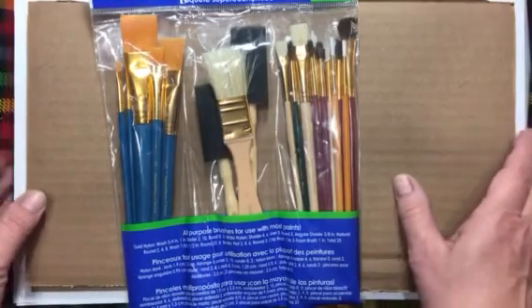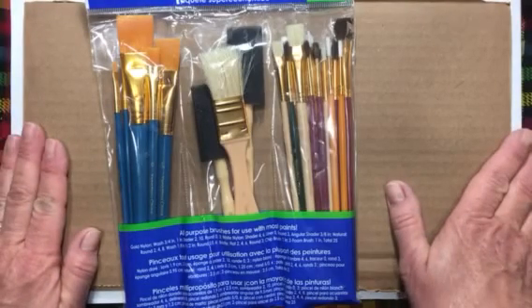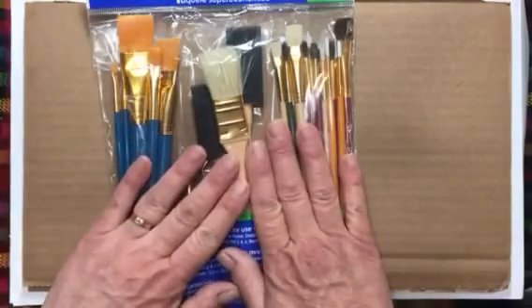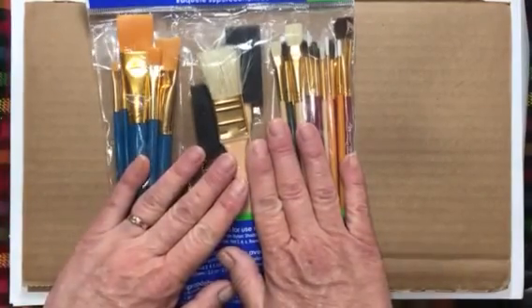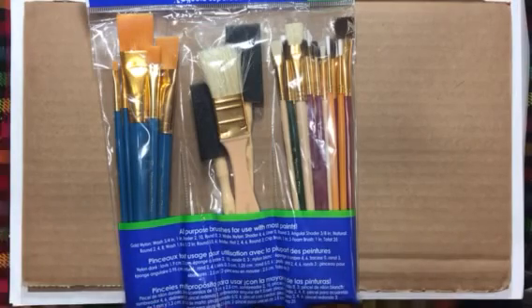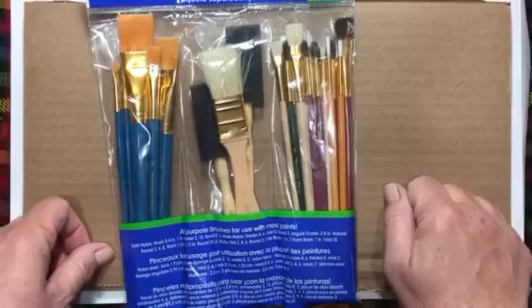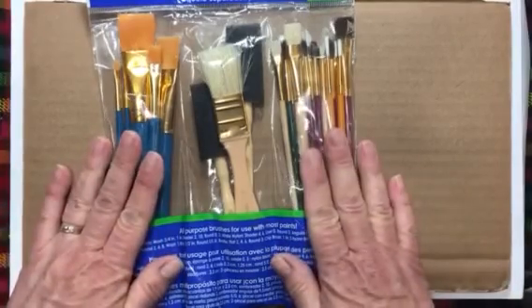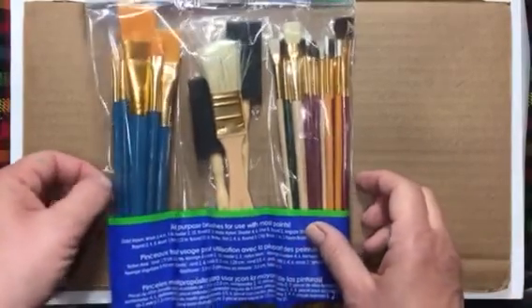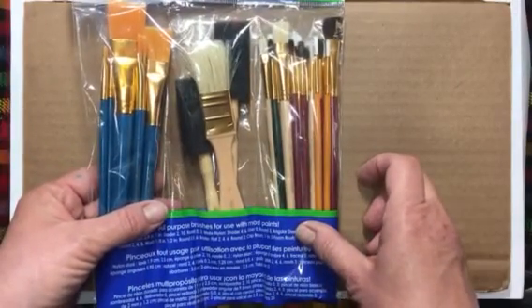Since we have all of these paintbrushes — and if you didn't get this pack and got a different pack, this will still work for you — it also works to hold your pens and pencils. I think we're going to make a paintbrush holder this week, and then we will use our milk jug rings and hole punch next week.